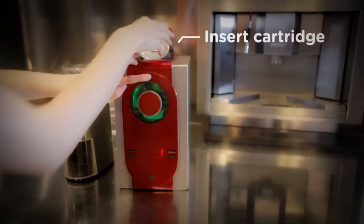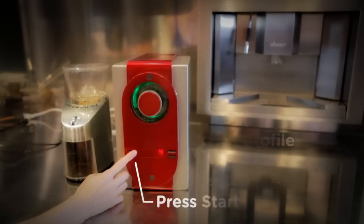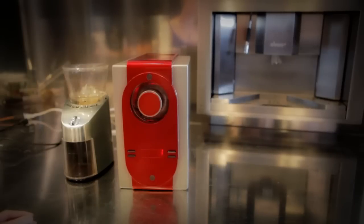Insert cartridge. Select profile. Press start. It's as easy as toast. You can even schedule a morning start time.